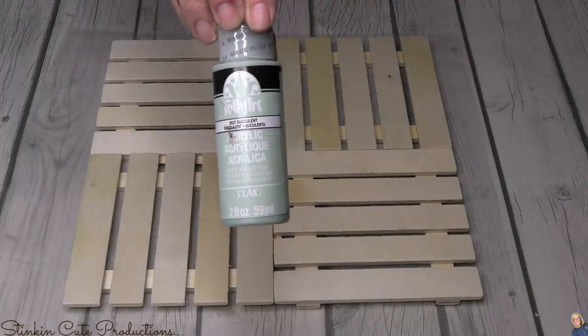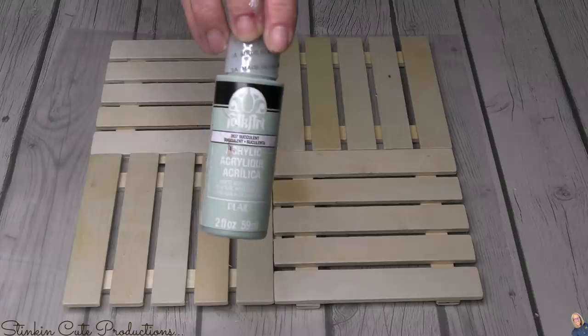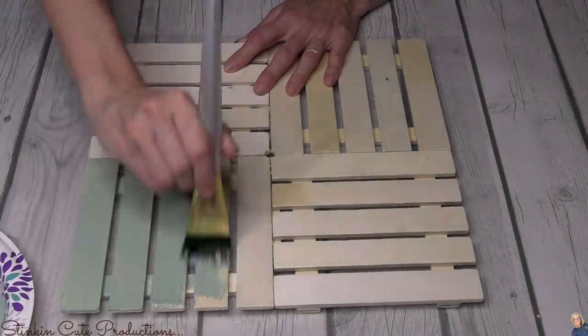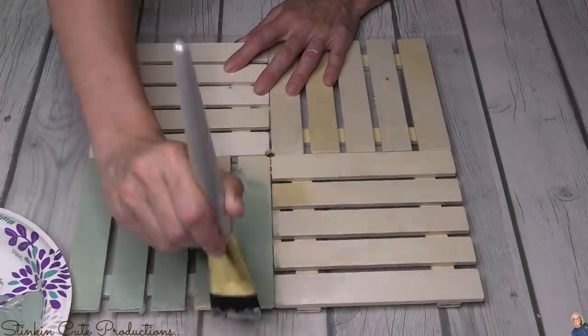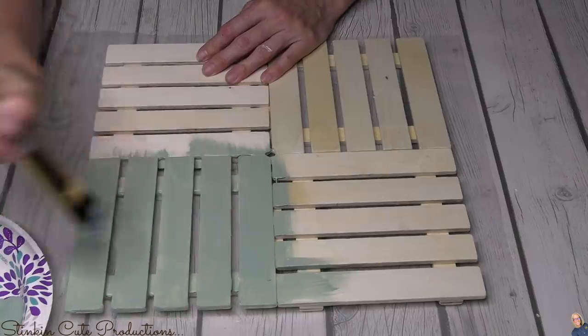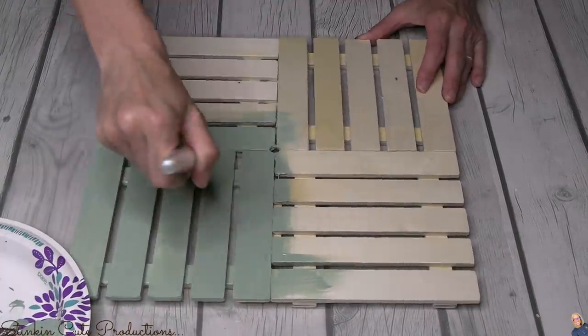This succulent green by Folk Art that you can get at Michael's — it's my new favorite color. I love this green; I feel like it is so farmhouse chic. All of these palettes are going to get a nice couple of good coats of this Folk Art paint.